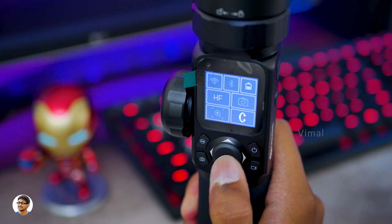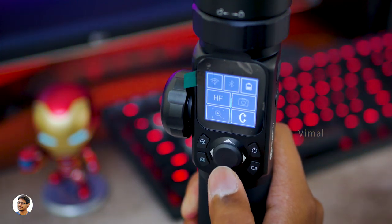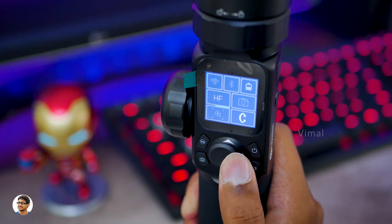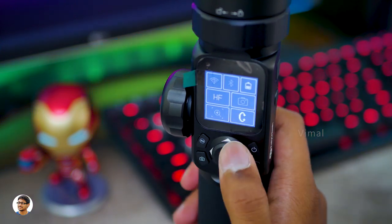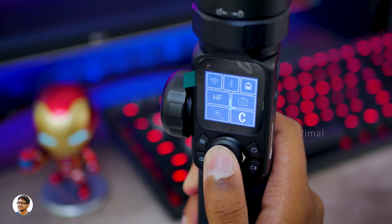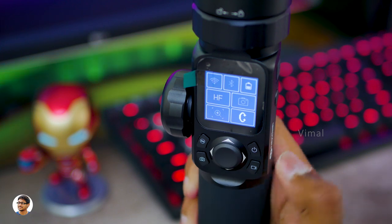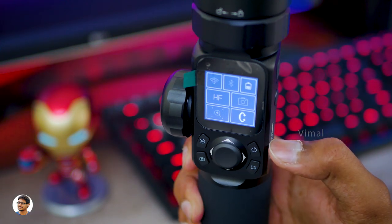Below that you've got a four-way navigational joystick. Using this you can completely control the gimbal, and the display also shows you which direction you're controlling — that is pretty cool. The quality of the joystick is very nice; it's smooth and controls the gimbal precisely.